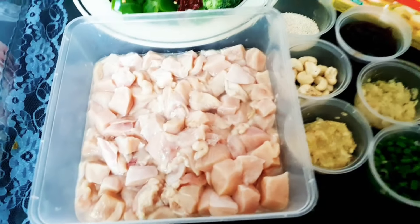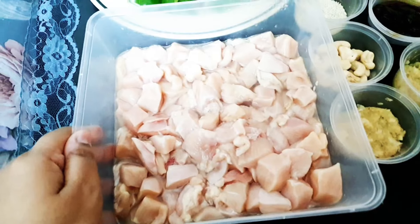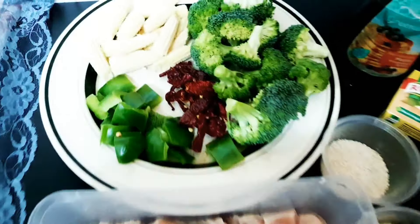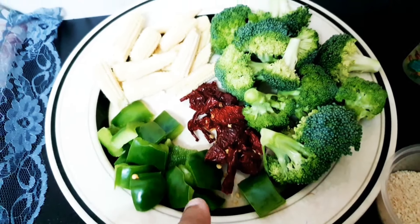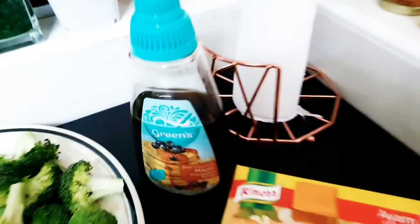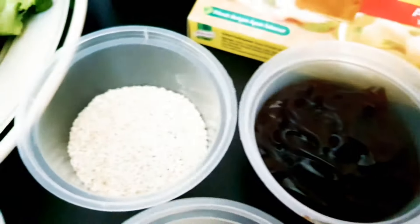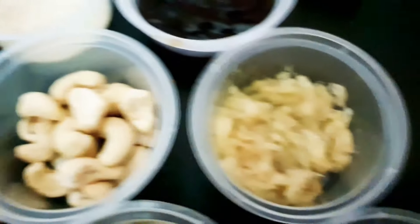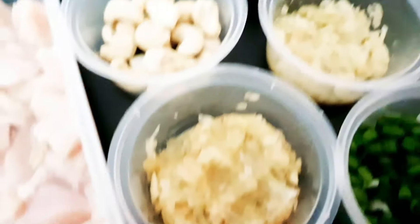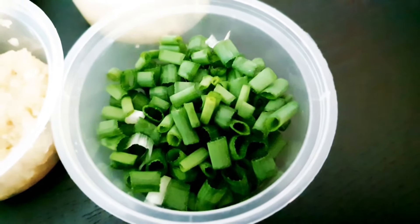Untuk masakan ni, untuk resepi ni, kita perlukan ayam. Saya gunakan ayam bahagian dada, boneless. Ni baby corn, capsicum, cili kering, brokoli. Ni maple syrup — boleh guna any brand. Satu cube ayam, sos tiram, sesame seed (bijan), cashew nuts (gajus), halia tumbuk, bawang putih yang ditumbuk juga, dan daun bawang untuk hiasan.